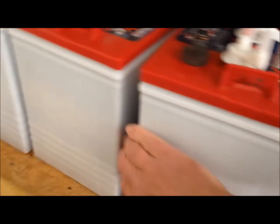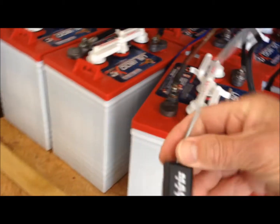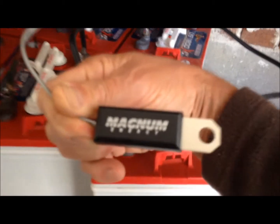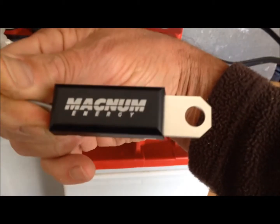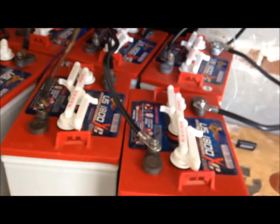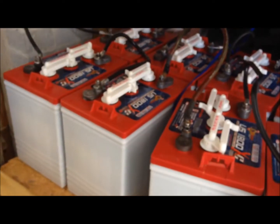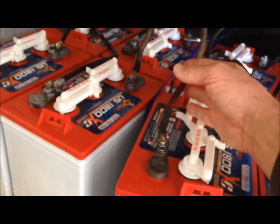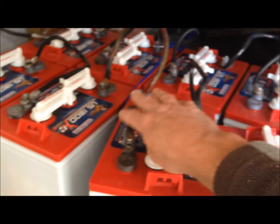In between the batteries here, if you can see in there, is my temperature controller for the Midnight Classic 150. This is actually for the Magnum 2440 — this is the Magnum battery sensor, and this is important. I need to put this back on the terminal; I'm glad I found that it's off, because I just put all these batteries in about two days ago.